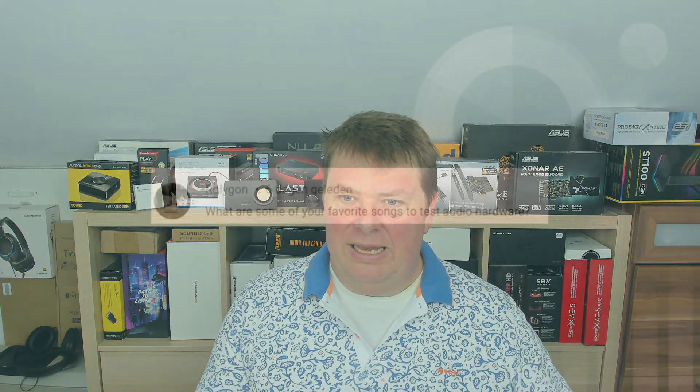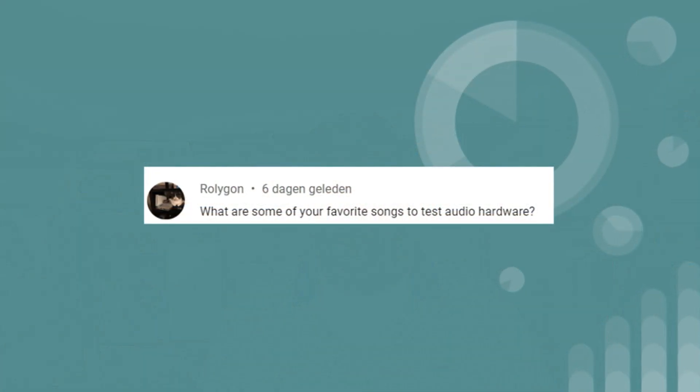The next question is from Rolygon, who asked what my favorite songs are for testing audio hardware. Like everyone, I have several Spotify playlists, but there's one standard playlist I always use — whether testing headphones, headsets, external or internal sound cards. It's always the same list, because it's easier to compare different devices when you already know the songs well.